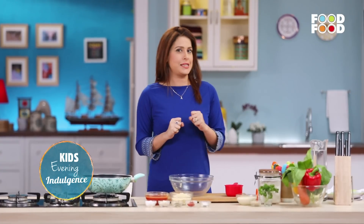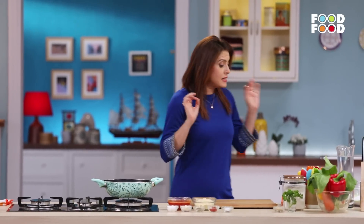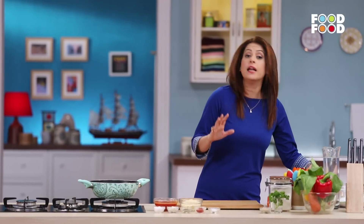So let's do something like this today. Today we will make some evening snacks — yummy snacks, indulgence snacks — except children won't know that there is a health dose. So let's start! We will start with a very easy, very delicious, and children's favorite dish.